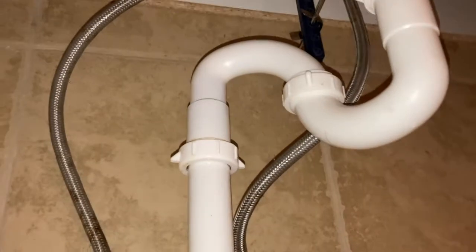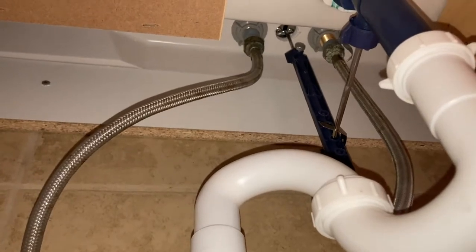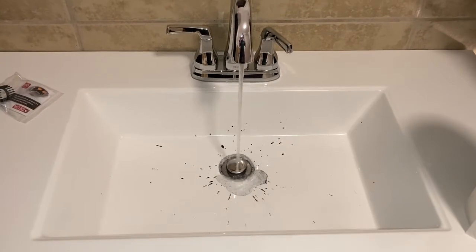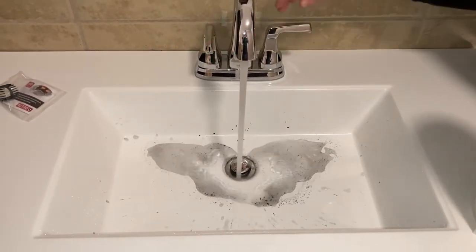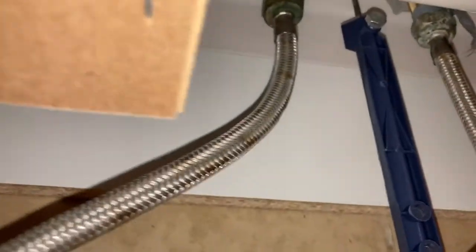The water lines are hooked up — I had to get new ones since I didn't measure and the old ones were too short. Now for the moment of truth: I had my wife turn on the water. Water's coming out, my wife is very happy, and looking underneath — no water leaks. We're good!